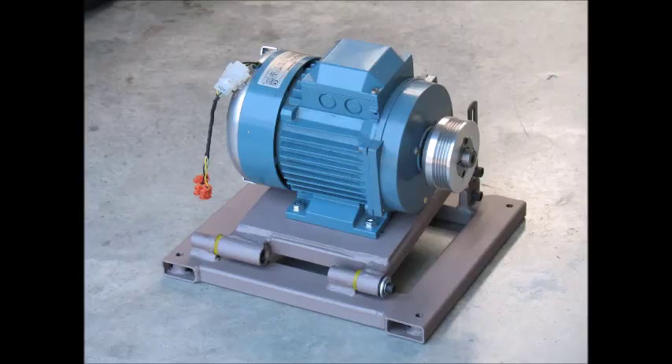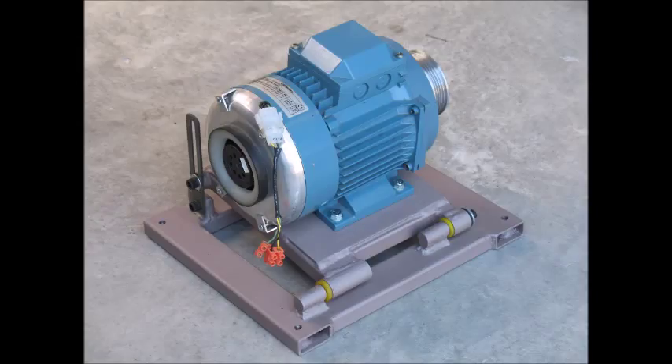I discarded the original motor mount and single phase motor and fabricated a new, much more rigid motor mount and fitted a three phase motor. The three phase motor was modified by discarding the shaft-driven fan and replacing it with an electric fan. The electric fan allows the motor to run at any speed and still have full cooling.